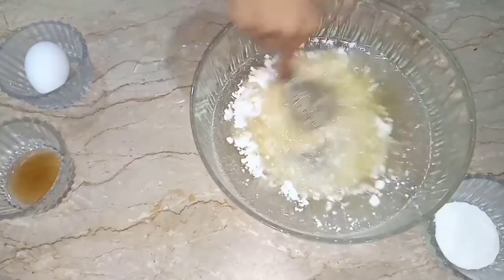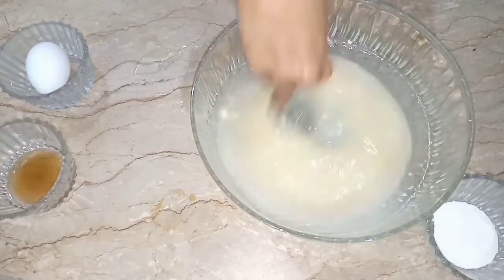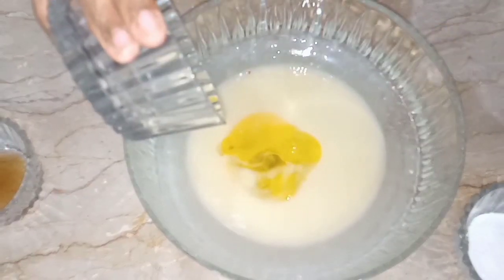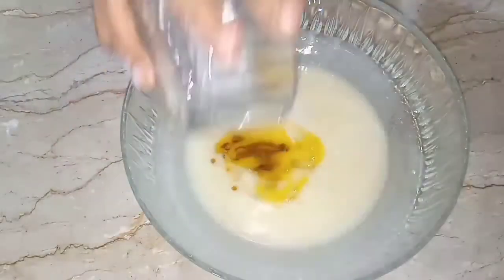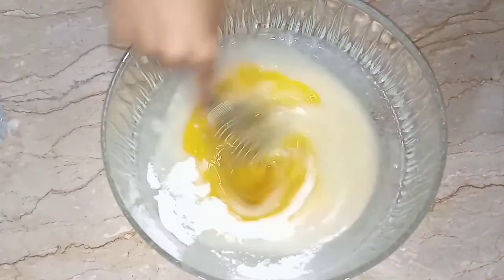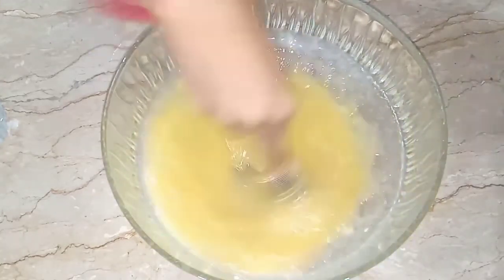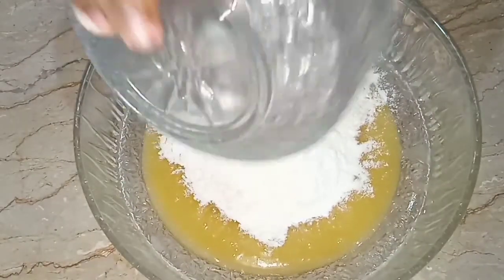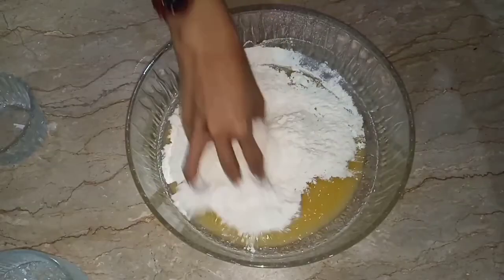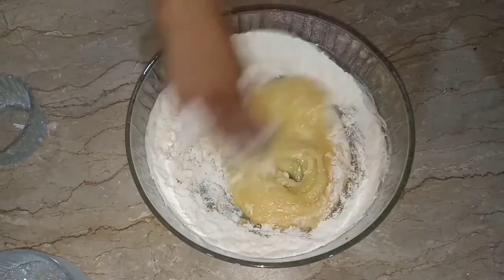Mix well until smooth and creamy. Then add egg, vanilla essence, and baking powder, and beat well with a whisk. At this stage, add flour and work it in with your hands until the dough becomes soft and creamy.